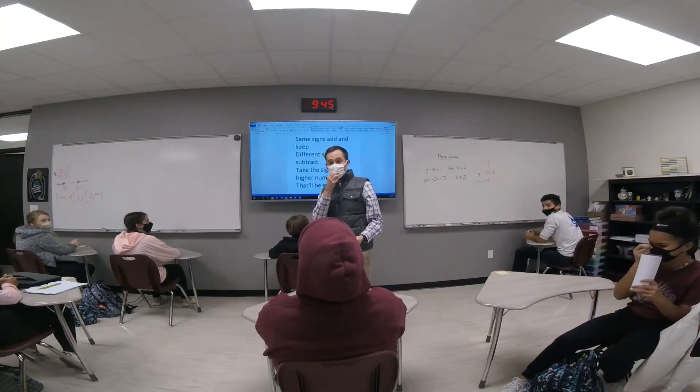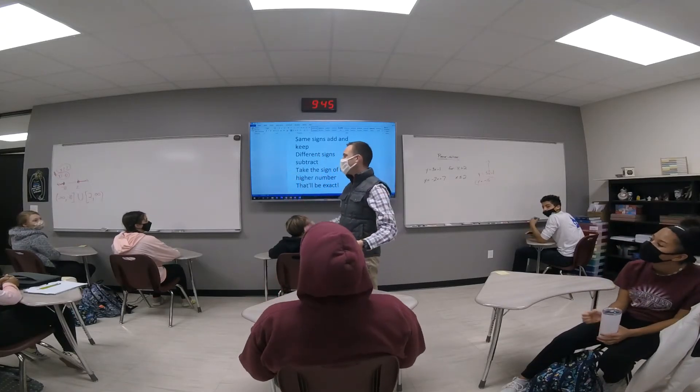Alright guys, we're going to sing the adding song. You ready for the adding song? Yeah! Here we go.